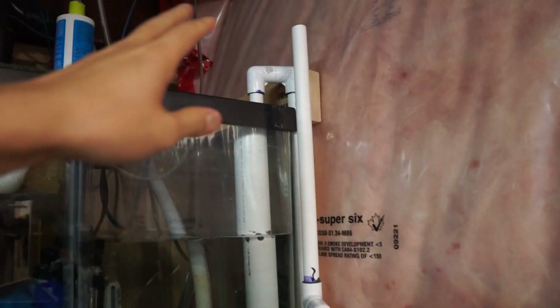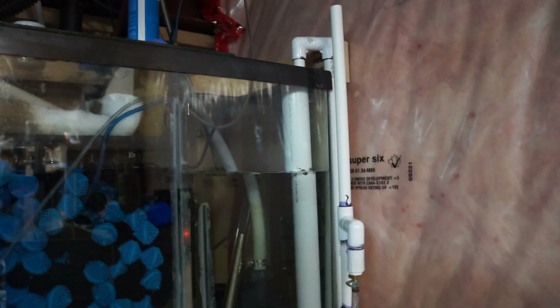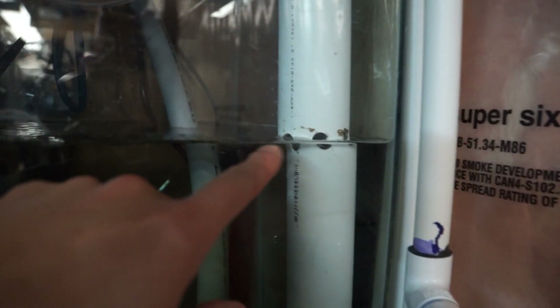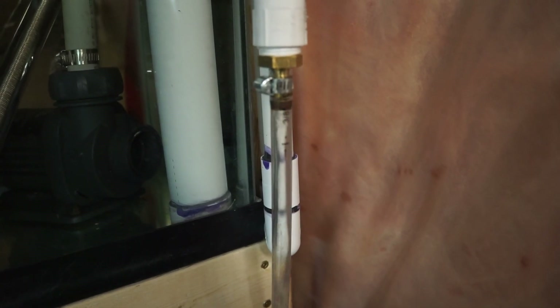This system wasn't built for this tank originally — it was built for another tank — so the height doesn't exactly fit, but it still works. You can see the water just finishing draining into the tube, same idea as the overflow. The water will stop draining out fairly soon.